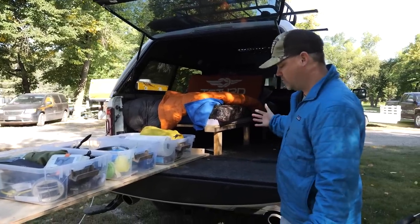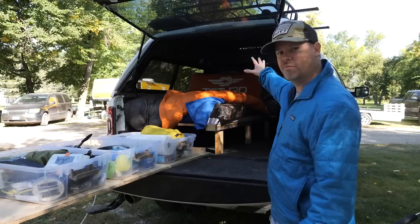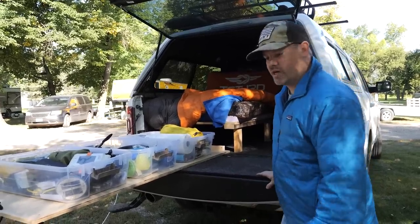This is pretty much how I lived. I left everything right here and we'd go out hunting every day in my truck. At the end of the day I'd back it up and basically just come back and I'd be ready to go.